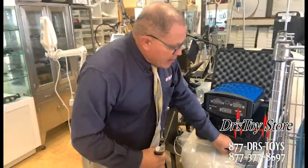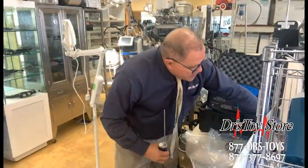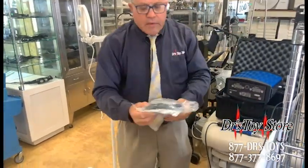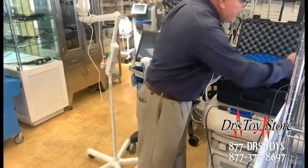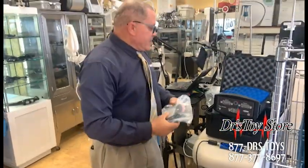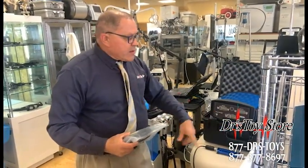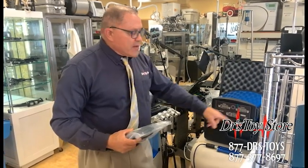You take your foot pedals — the foot pedal goes right in the side, push it in right there. Turn it on, and you do either manual on or foot pedal on. Then you have your speed and your angle.